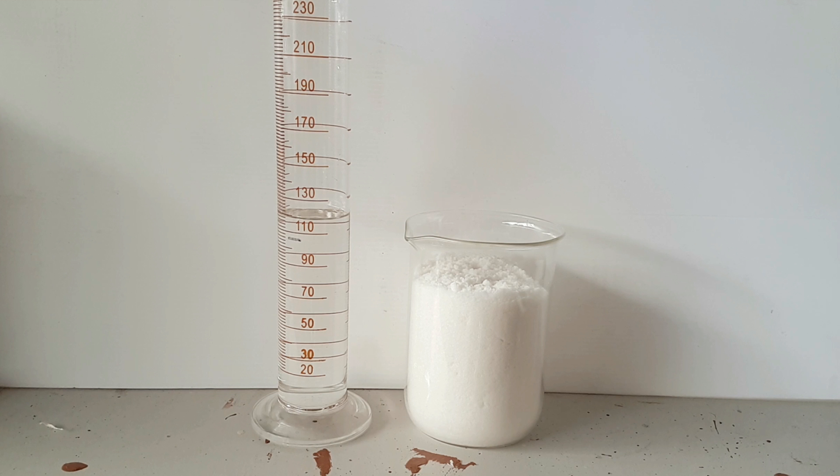Just a note: if you want fuming nitric acid, or at least higher than 68%, you will still need to stick with sulfuric acid.